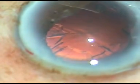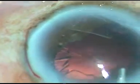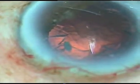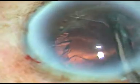Now all the nuclear fragments have been emulsified. Viscoelastic substance is being injected. We can see there is a very small nuclear fragment just in front of the side port on the left side. My aim is to remove this small nuclear fragment before I aspirate the cortical matter. I have removed that small nuclear fragment.